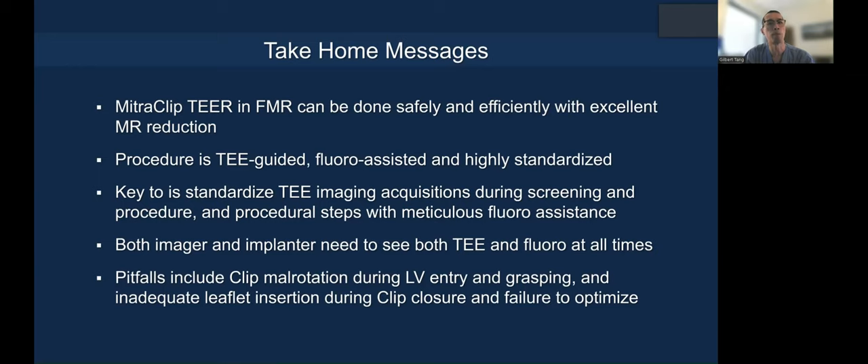Both the imager and implanter need to see both the TEE and fluoroscopic views at all times. Pitfalls include clip mount rotation during LV entry and grasping — which can rotate the clip and spin it, leading to more regurgitation on release — or inadequate leaflet insertion during clip closure and failure to optimize. Thank you very much for your attention and the invitation.